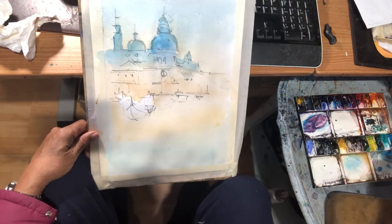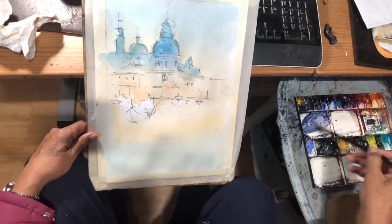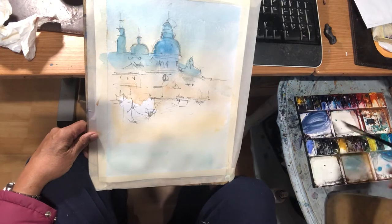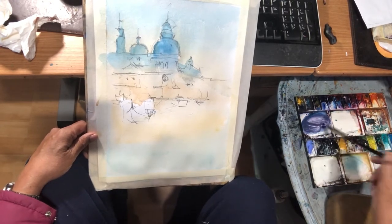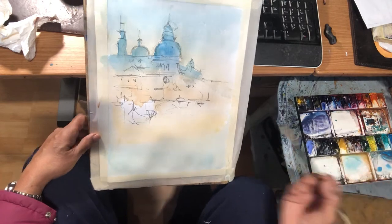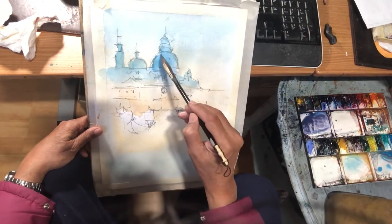I'm mixing alizarin crimson and blue. Did I get the right color, or do I need more blue or more red? I think that's right there. Notice that there isn't much water here. The light is coming from the right-hand side, so watch me do this.